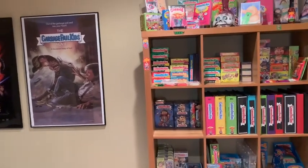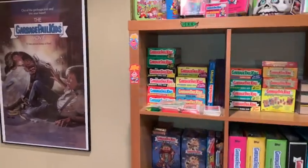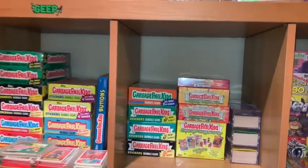Hey, what's up YouTube and my GPK fam? It's your boy Retro Hero back again.